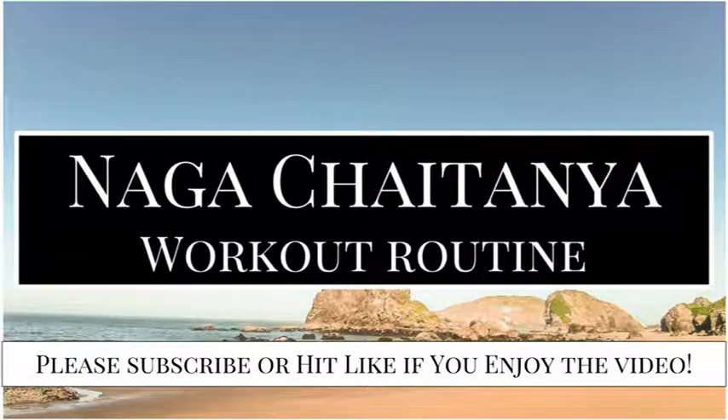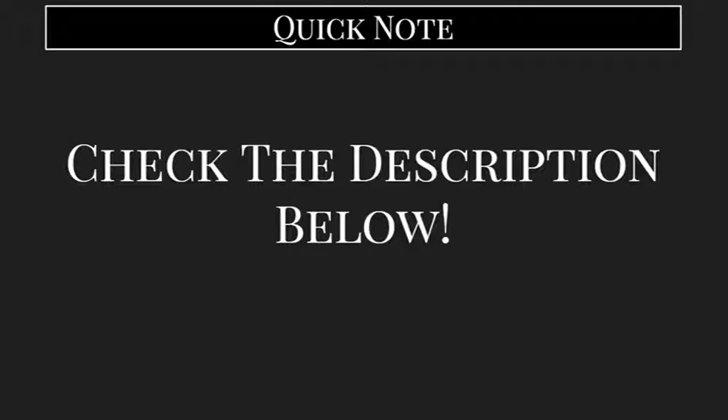As always, if you do enjoy the video, please subscribe or hit the like button. Just a quick note before we get started: the purpose of this video is to cover the type of workout you should be performing. If you are looking for something a little bit more specific, I will toss a link in the description box below to a workout plan that has been well-reviewed or I've tried out myself and will achieve the same goals that we're about to discuss in this video.